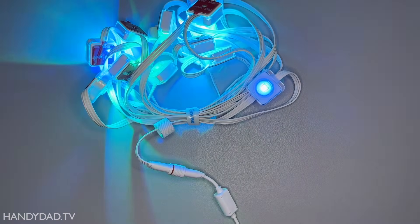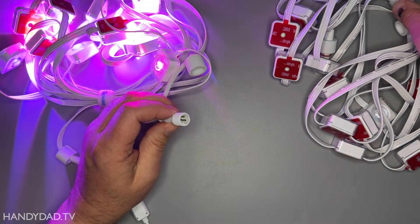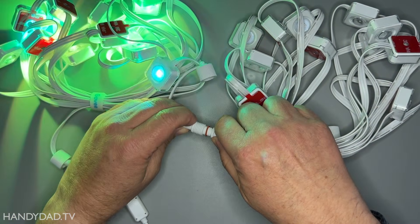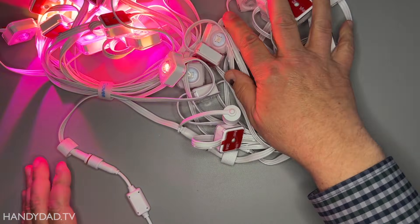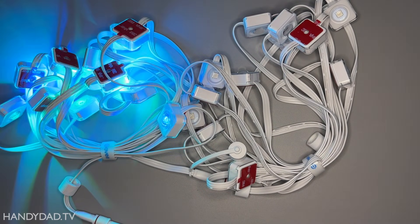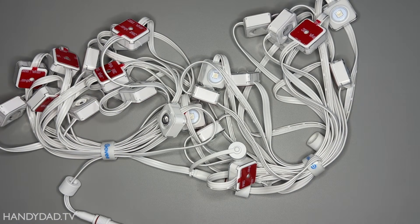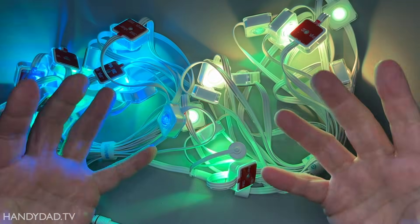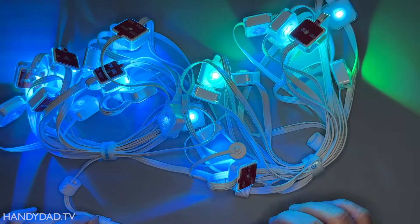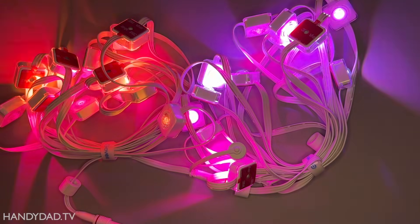Now what I'm going to do is take its second string and find the end here. You can see they're not lit — only the first string is lit. So what you have to do in that case is just press and hold the button on the controller. When it flashes those lights, that's how it knows how many LEDs are on the string — that way it knows how long the string is. So if I plug another string onto this, the same thing will happen.